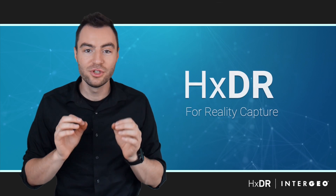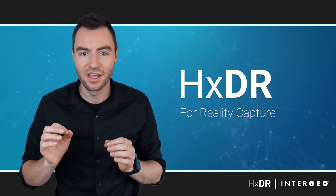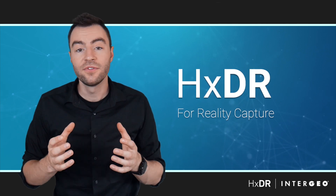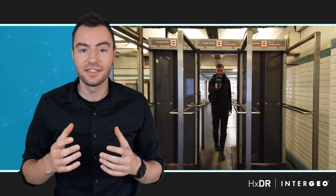Hey guys, my name's Andy and I want to thank you for tuning in to this year's Intergeo Digital. I'm super excited to be here today to show you our newest reality capture technology called HXDR. I'm the technical specialist here on the BLK team at Leica Geosystems.